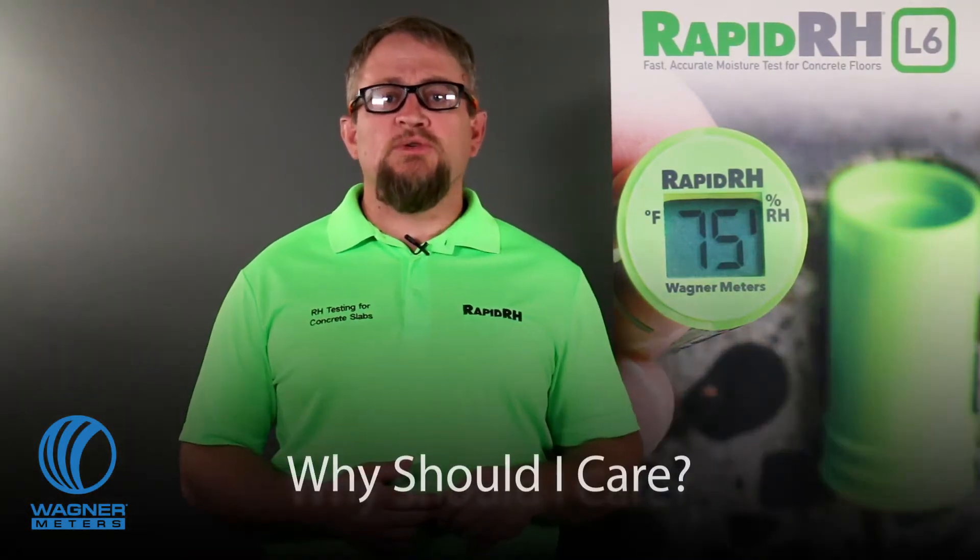Hello again, I'm Jason Spangler, Flooring Division Manager with Wagner Meters, here to help you with possibly the most anxiety-causing, nerve-wracking, sleepless-night question on your mind. Does RapidRH L6 completely meet the ASTM F2170 standard? Well, yes, it does — to the letter. And what I'm going to say next will answer this question as well.